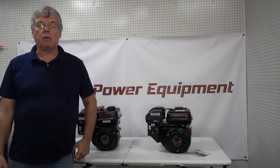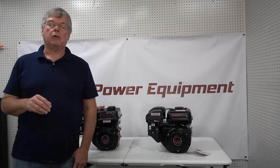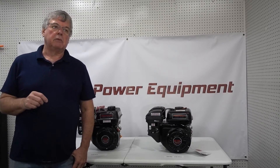How are you doing? This is Glenn with V-Power Equipment and we are going to make a video today to try to help explain the difference on the Predator 212 Hemi engine and the non-Hemi engine. We had a previous video out — this is an updated version.